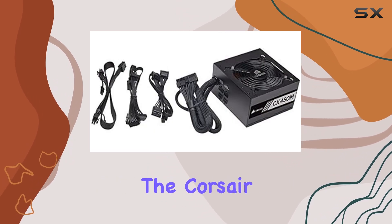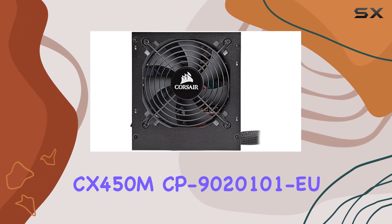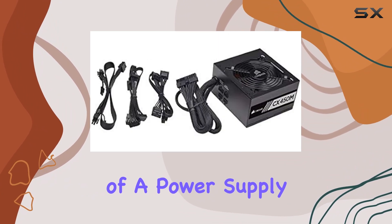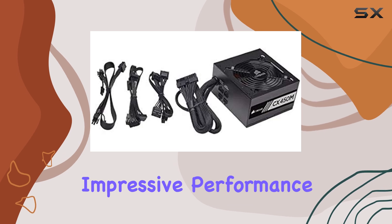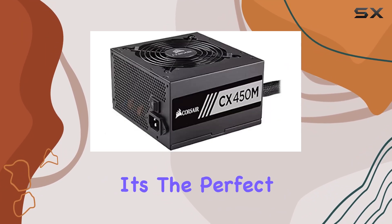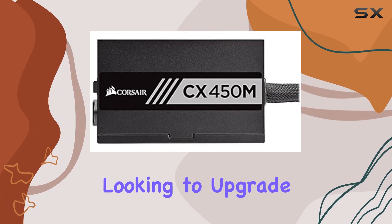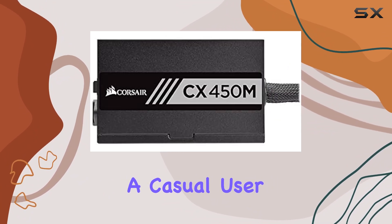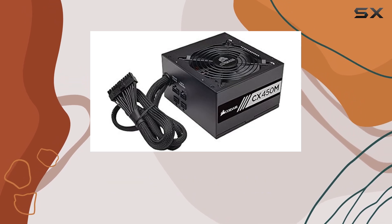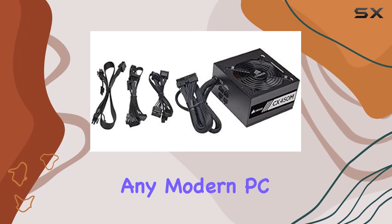In conclusion, the Corsair CX450M CP9020101EU is a powerhouse of a power supply unit. With its impressive performance, wide compatibility, and rock-solid reliability, it's the perfect choice for anyone looking to upgrade their PC setup. Whether you're a casual user or a hardcore enthusiast, this PSU delivers the goods, making it a must-have component for any modern PC build.